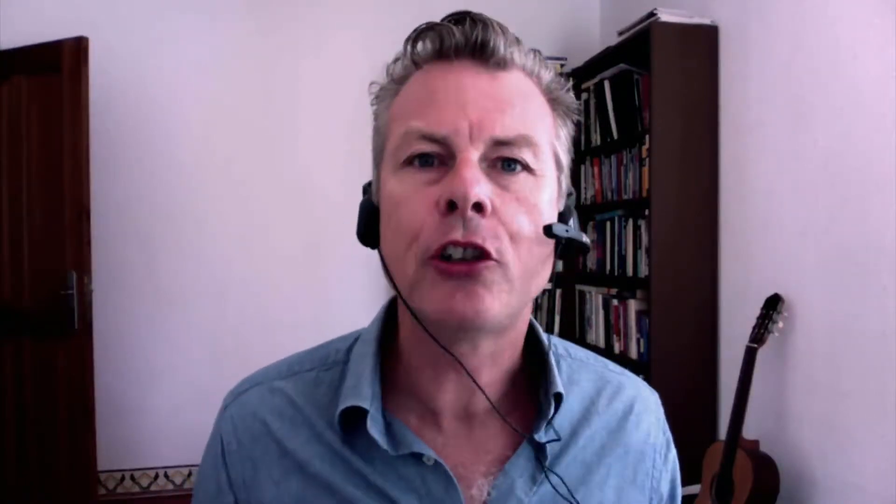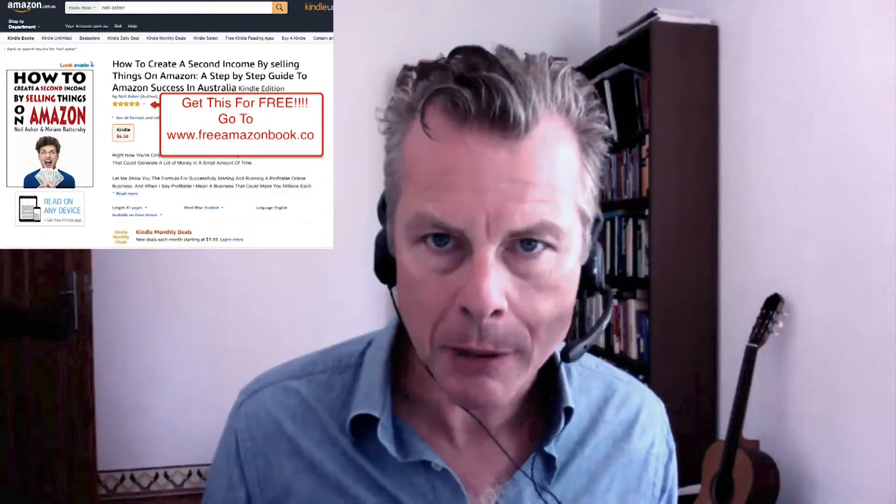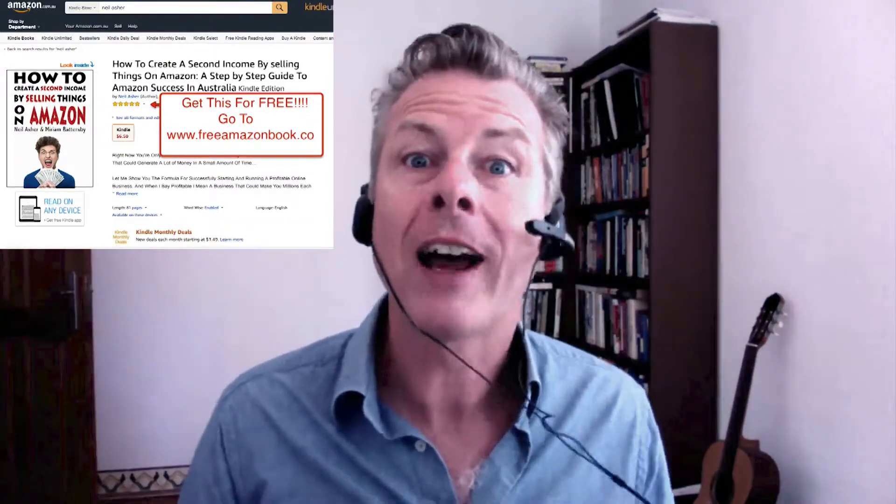Neil here. Just before you go away — that was a question that I got asked on my regular Monday night Q&A session, which I have with the members of the Aussie Online Entrepreneurs. So if you're interested in joining us as an Aussie Online Entrepreneur, you can click on the link below to find out more. And as a special thank you for watching, I've got a great book I want to give you for free — a current bestseller on Amazon that teaches you everything you need to know about starting a business in Australia on Amazon.